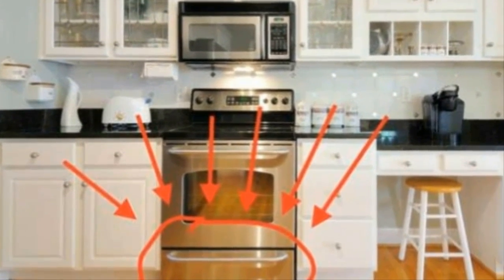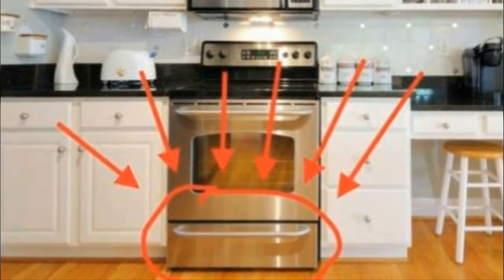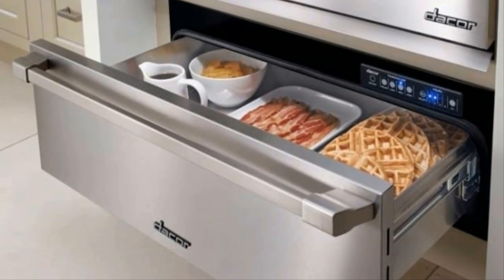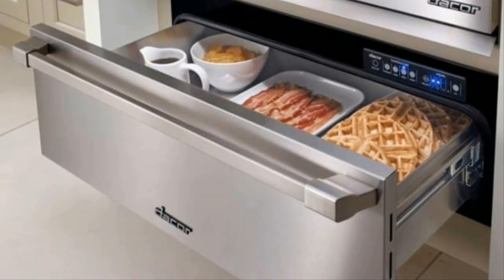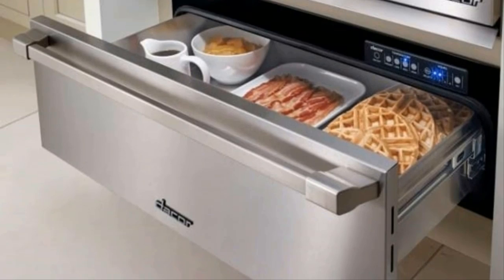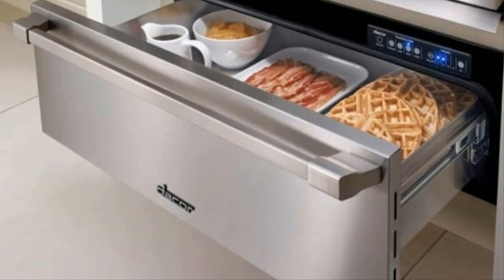When you find out what it's really for, are you ready for this? The drawer beneath your oven is actually supposed to be used as a warming drawer. Though some models have modified it so it can accommodate storage, the majority of them serve their original purpose. Make sure you check your manual just in case.